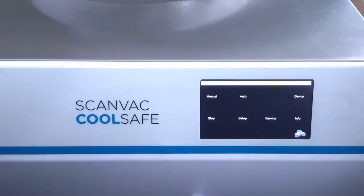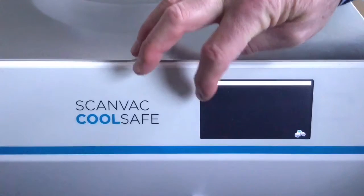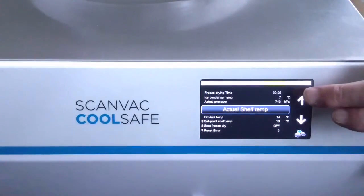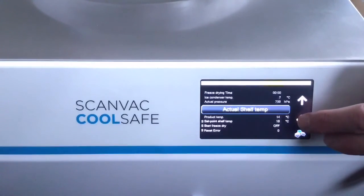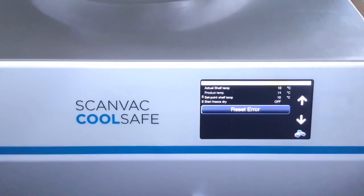Stop mode, as the name suggests, will bring the machine back to a normal stop. Going to manual operation — as soon as you press manual, the compressors will start and bring the temperature down on the condenser. You can use the arrows up and down to highlight the information shown, so you can see exactly how the process is going. You can also reset any alarms from here.